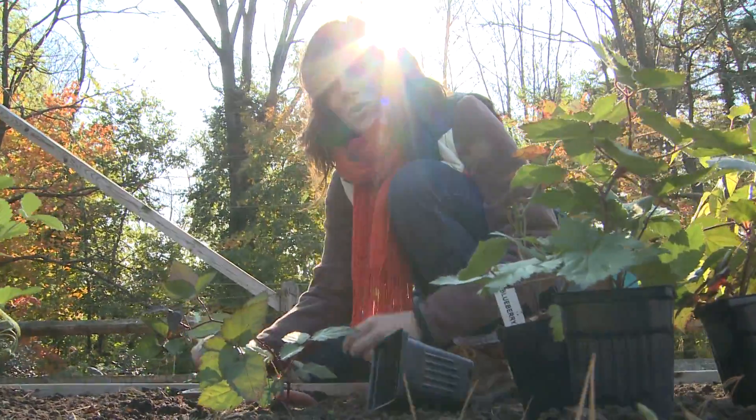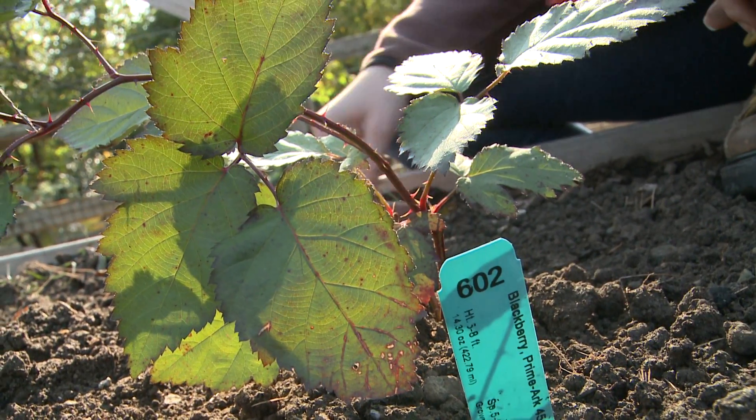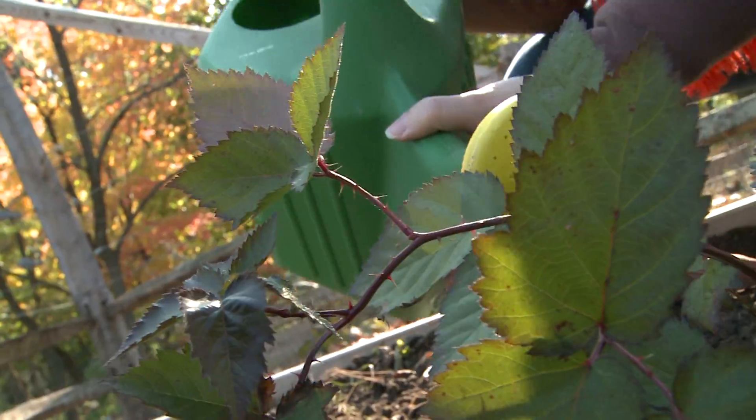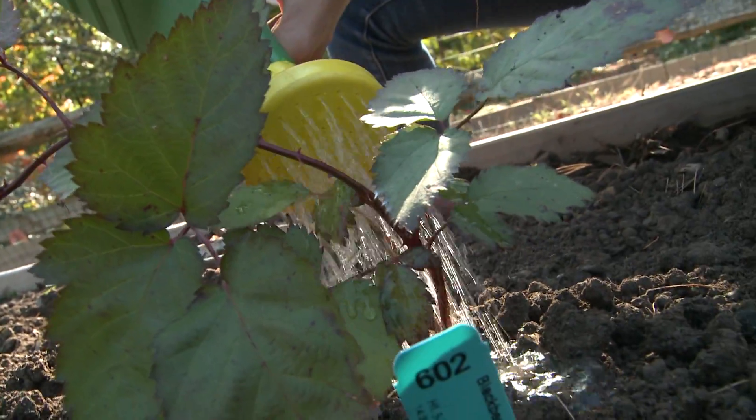Next, make sure to always re-tag your plant so you know what you put where. Finally, give each plant a healthy drink of water to settle the soil and start the rooting process.